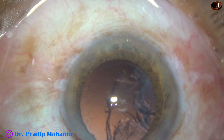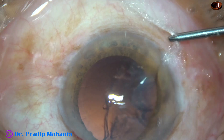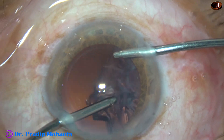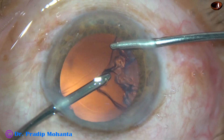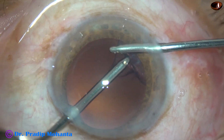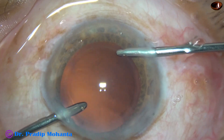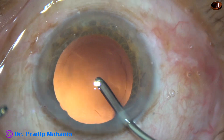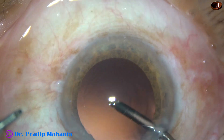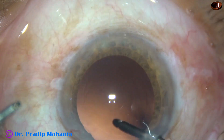And now the irrigation cannula goes to the right side port, aspiration through the left. This half of the cortex is removed by bimanual irrigation aspiration. And it is done. Watch hydropolish — this is how we can polish the posterior capsule just by the irrigating cannula. It is done.